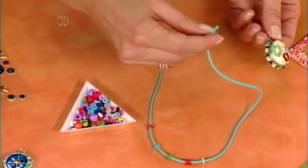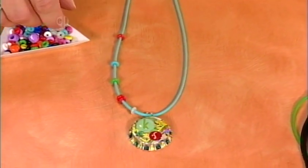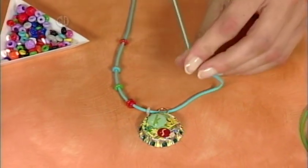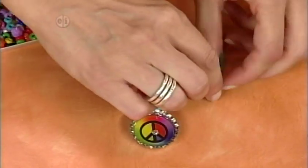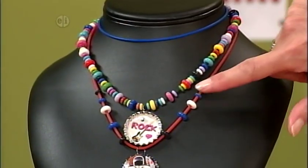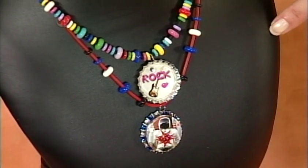Now I'm just going to slide my bottle cap charm on. The neat thing about this is it doesn't matter which side you put on for the front because it's reversible. I'll finish it up with a few more silky O beads, keeping with my pattern. The bottle caps come pre-decorated on one side, so you don't have to do anything to that side — they come in all different patterns, like ladybugs and peace signs. On the finished project you can see I've used different sizes: some really thick chunky O beads and then some tiny ones. And that's the bottle cap necklace.